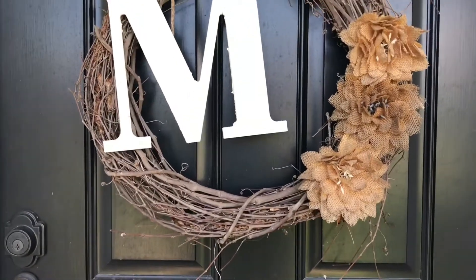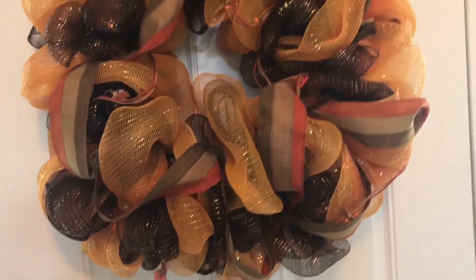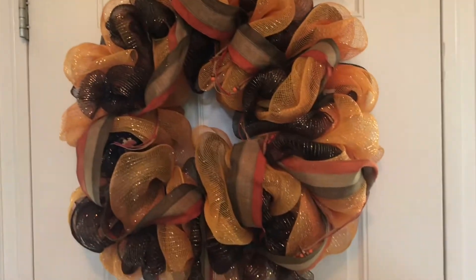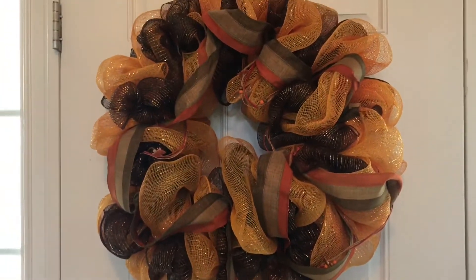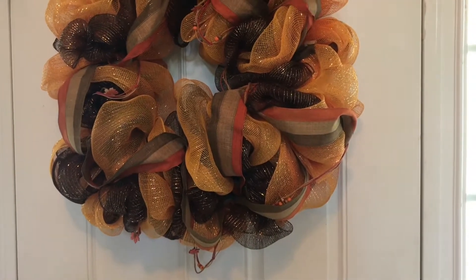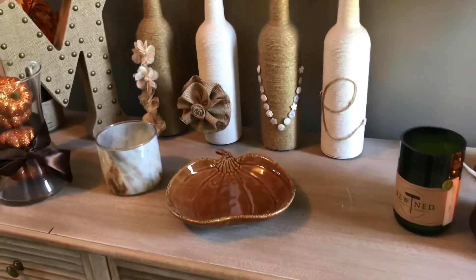I do need to create a new one for the inside. This is my fall wreath that I made several years ago — sometimes I have it on the outside of the door, sometimes on the inside. It really just depends on the weather. Because it's still pretty hot outside, I have it inside.